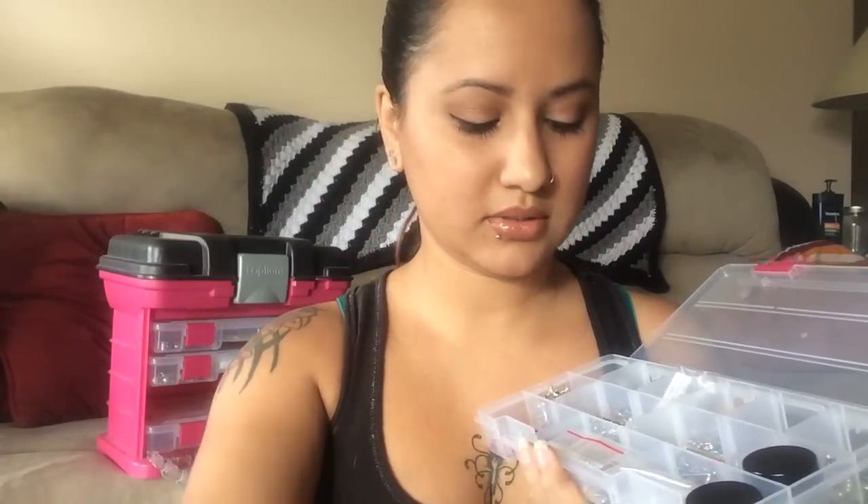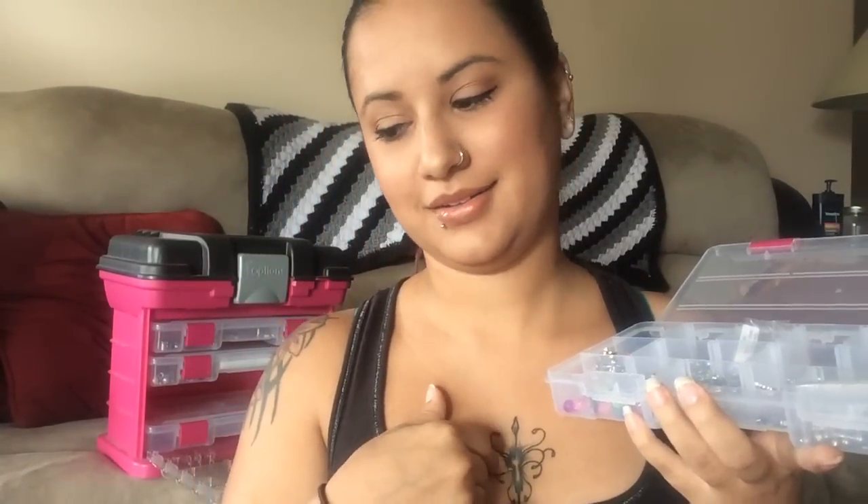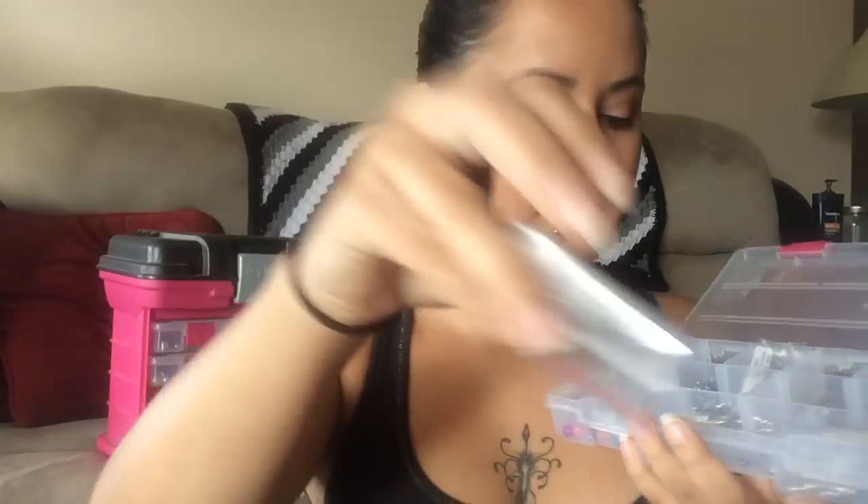I have some 14 karat gold nose rings that I don't wear because I don't wear yellow gold. In the center, I used to have dermals on my chest but they have since rejected, which I was told they would — so I probably should have never gotten it done, but it was fun while it lasted. I had purchased a bunch of different colored dermal tops to exchange out in two different sizes, and I don't really know what I'm going to do with these now.